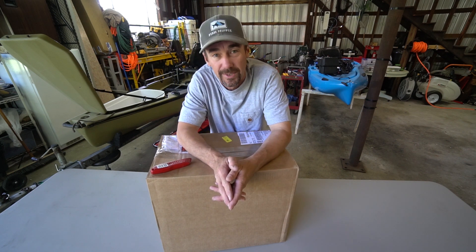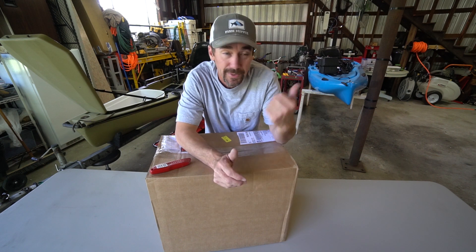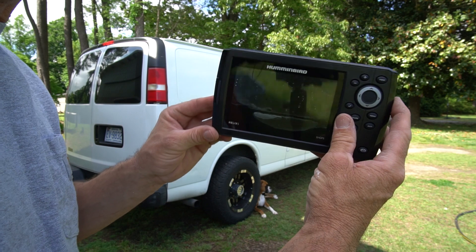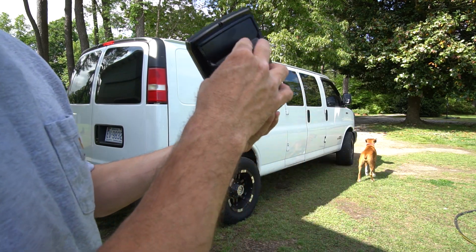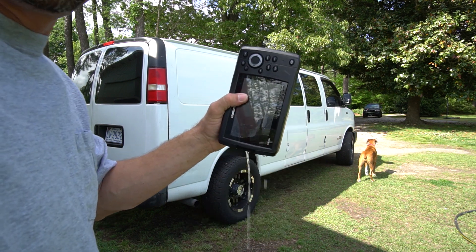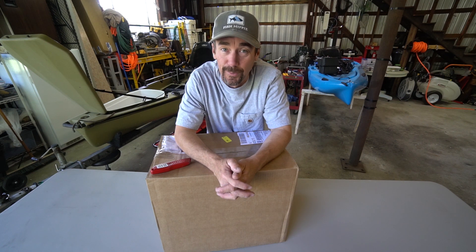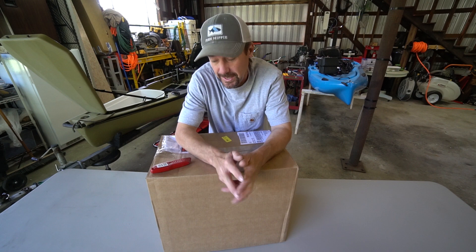The biggest loss was my sonar. I had been running a Helix 5 from Humminbird for about two and a half years — it'd been a good unit. I was actually thinking about upgrading but was going to keep the Humminbird and put it on the Outback. That's not an option now because it looks like this — waterproof, my hat. Obviously that isn't going to work anymore, so I went ahead did some research and decided on a new sonar system.